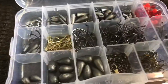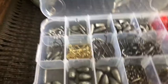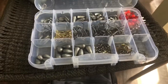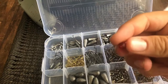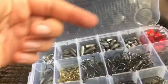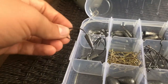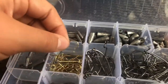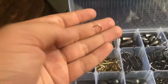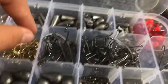These little bead rattles — if you have a swivel connected to your line and connected to your hook, you can put one of these on there and it'll rattle. Then put a weight on and you've got a nice rattling setup. Then here are some weighted hooks, and over here some smaller-sized hooks for trout and smaller species.